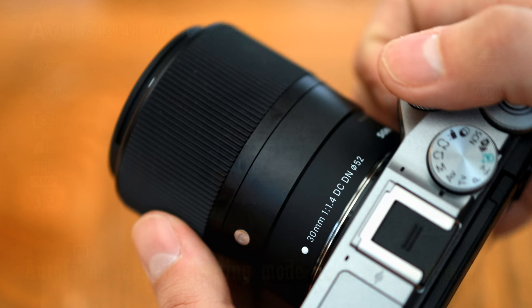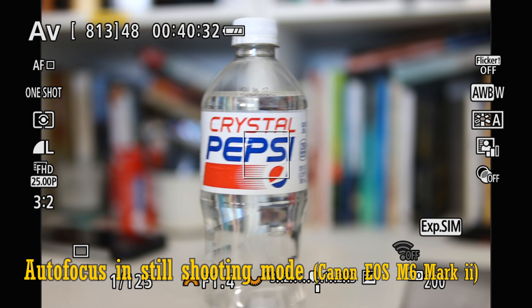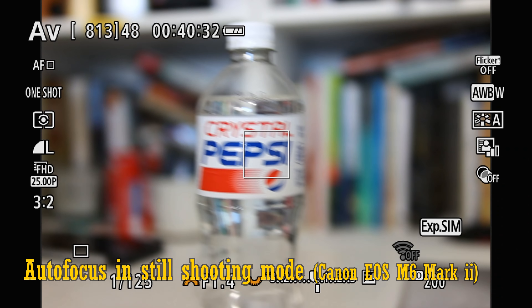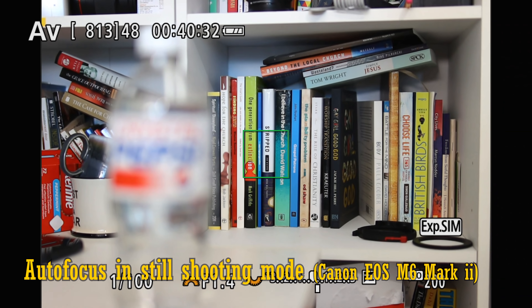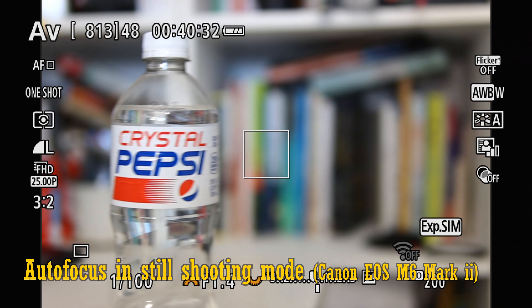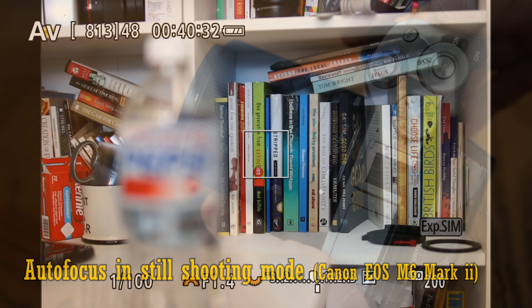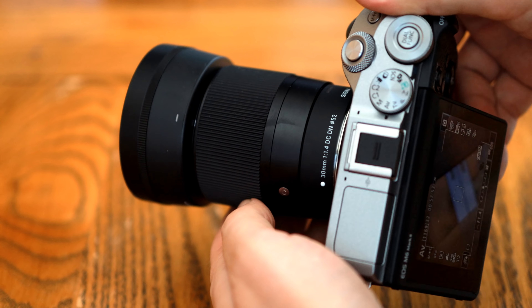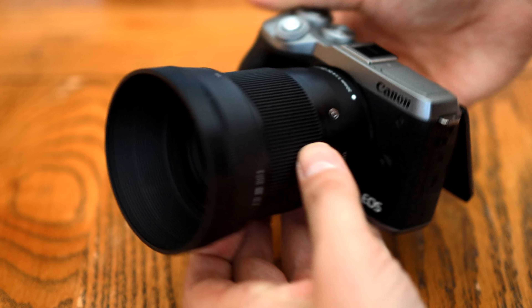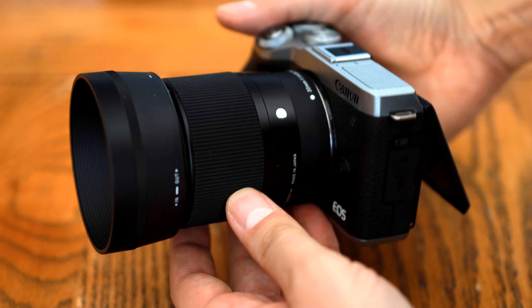The lens's autofocus motor works completely silently. On my Sony camera it worked quite quickly, and on my Canon camera the Canon version worked even faster, and nice and accurately too — that's pretty much lightning fast, an impressive performance. It comes with quite a deep lens hood for free. Overall, the lens isn't exactly good looking, but its build quality is simple, small and solid, and it works just fine.